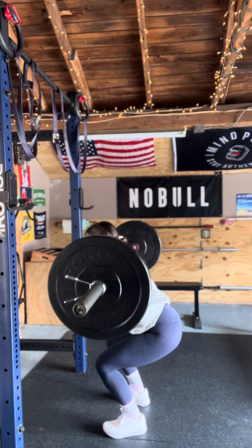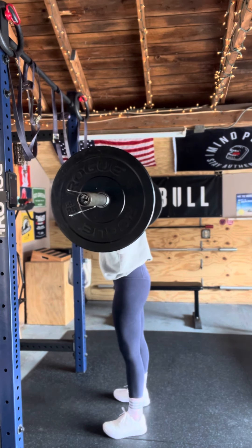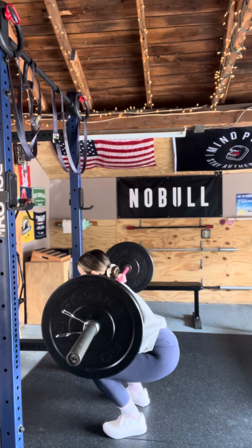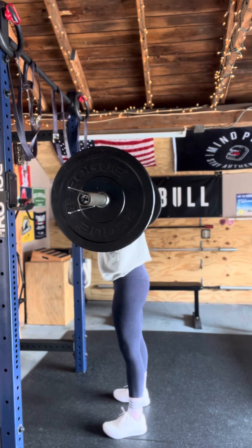Bend those knees and send your hips and butt backwards. Then stand through those heels, possibly driving the knees out. We do not want to let those knees cave in.